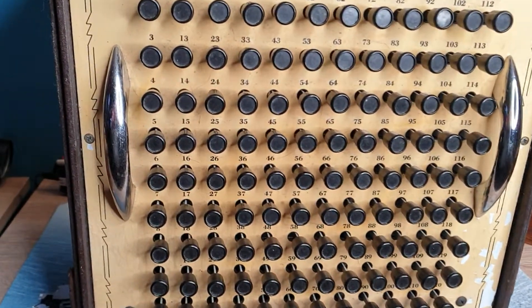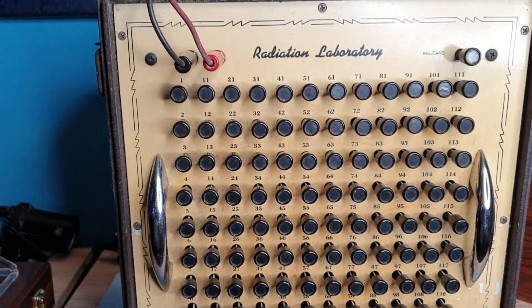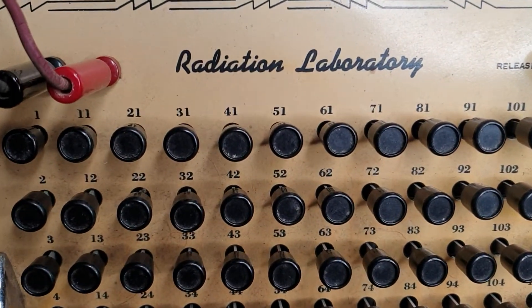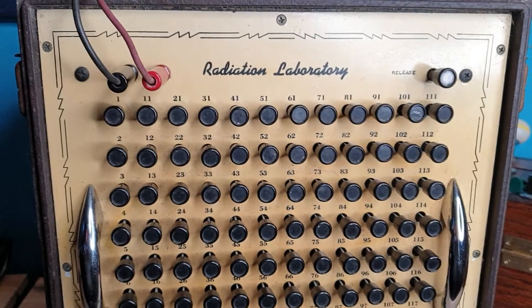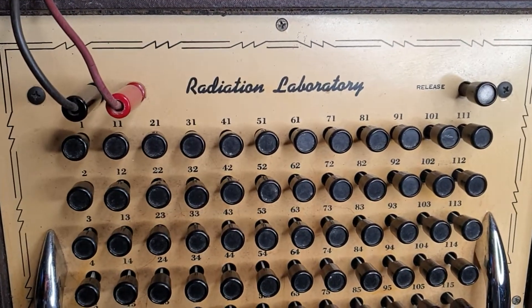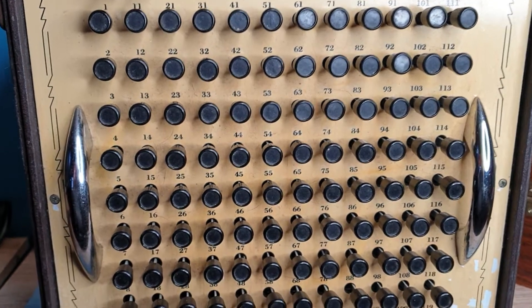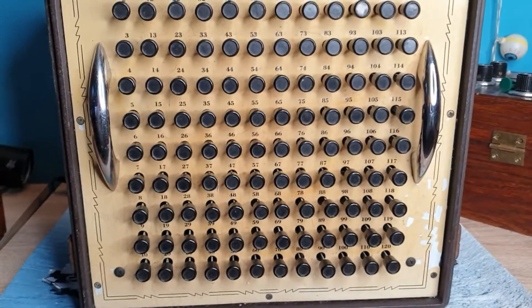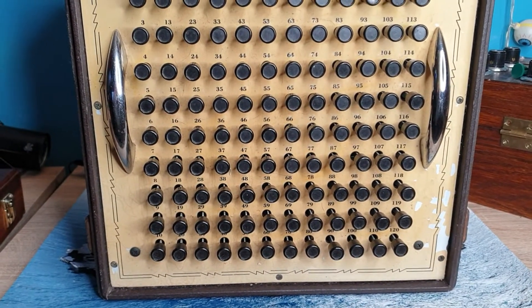Welcome everyone. Dr. Thor here with another super rare radionic instrument. This is the Radiation Laboratory from the famous Galen Hieronymus. This is one of his tools, his Radiation Laboratory, as he called it. These are very, very difficult to find, as is anything originally from Hieronymus and his designs.